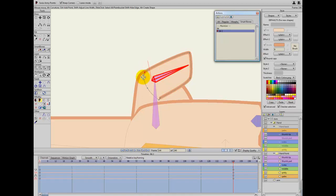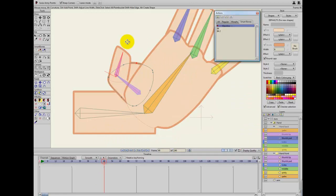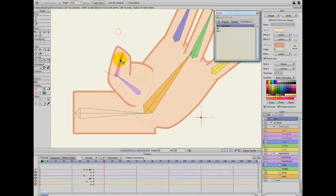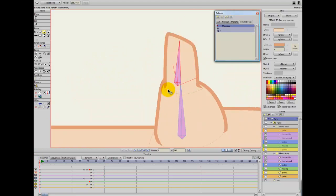If you ever get confused — if something looks like the bone is going in the wrong direction — just flick this around and it should fix everything. Going back to the mainline now, we can see the thumb is working quite nicely. I'm not that happy with the way it looks at frame zero on this side though, so I'm just going to change that.